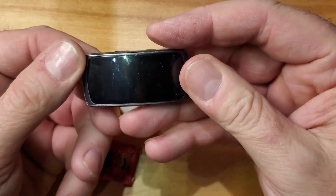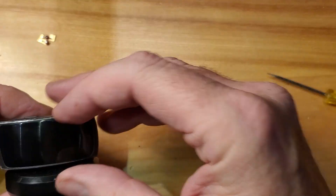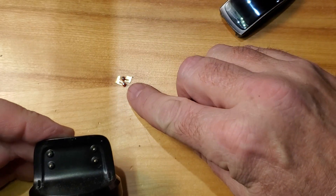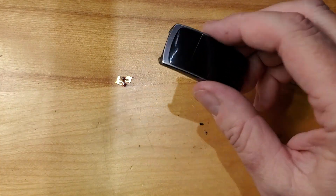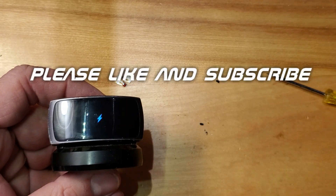Once that's done, we pop it together and throw it on the charger. Here's the charger — and there we go, now it's charging. Before, with those corroded pins, they wouldn't make contact and you'd have to wiggle it around trying to get it to line up and charge. Now with the new pins, just drop it on and right away — no wiggling and fussing. If you enjoyed the video, like and subscribe, more to come.